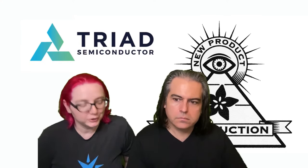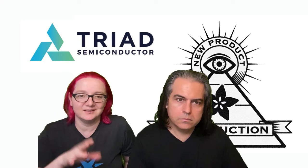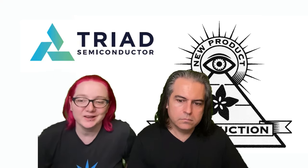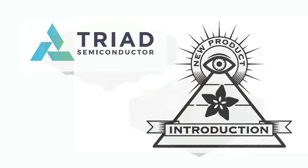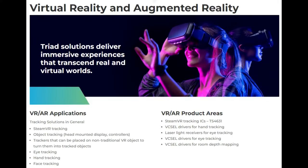I'm excited to have a new vendor on NPI. I love the STs and the TIs and the Analog Devices, but once in a while you get something new. So Triad Semiconductor — this one's featured on digikey.com/new. This is the TS4631. Make sure I get the part number right because I have a couple in the family. This is an infrared light analog front end specifically for VR and AR uses.